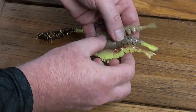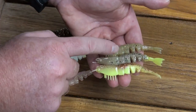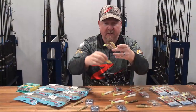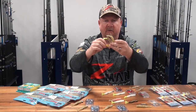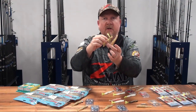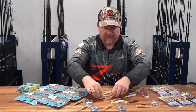Across that range you can go a Greasy Prawn which is really natural, or if you want to add a bit of pop you can go to the Fried Chicken and get that chartreuse tail, or go to the Sexy Penny and get that full-on chartreuse with that nice coppery glitter in the back. So you can keep it as natural as you like or go more for that reaction bite and pimp it up in terms of its punch in the water.